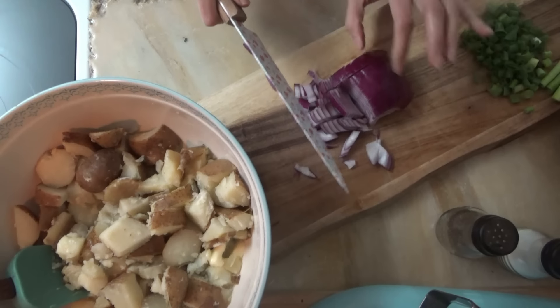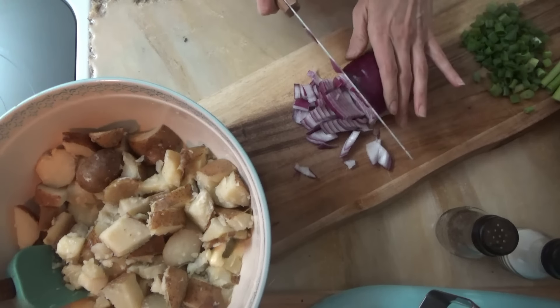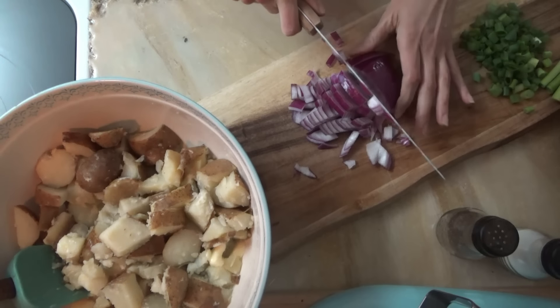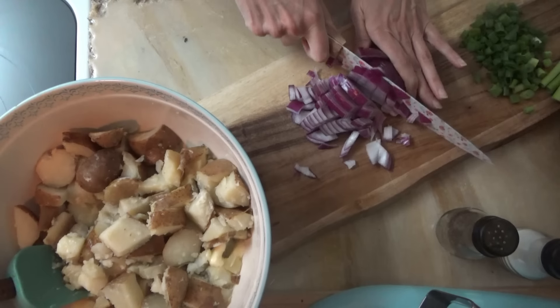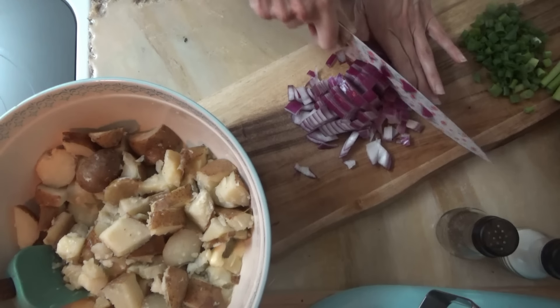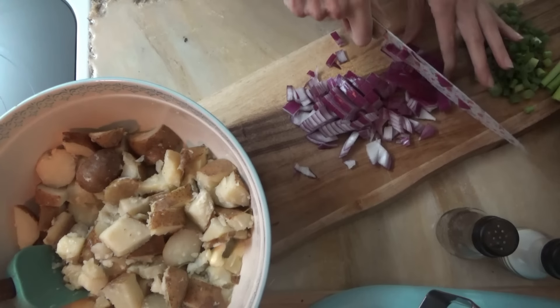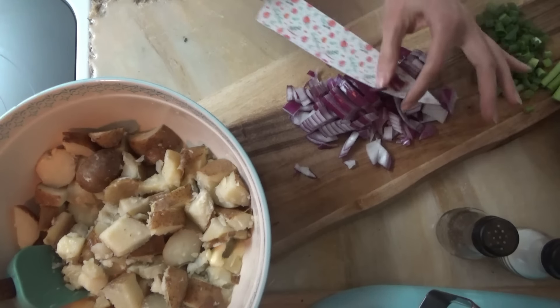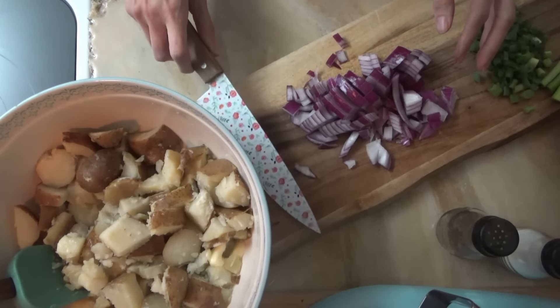Alright, potatoes are ready — I got them drained. We're just chopping up some onions: I'm using red onion and some green onion. We're just going to sprinkle the green onion over the top when we're done. So this is kind of like a loaded baked potato plus potato salad — but it's not baked. You could bake them in the oven and make it that way; I just boiled mine. We'll call it loaded potato salad.